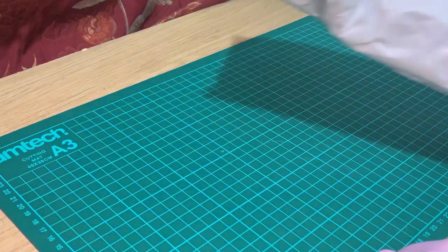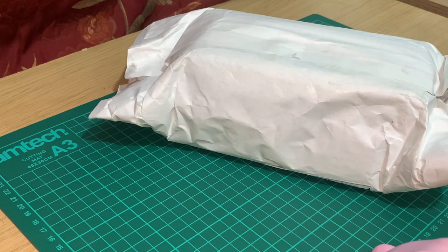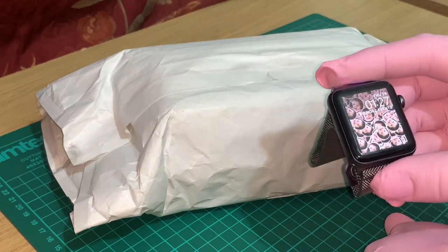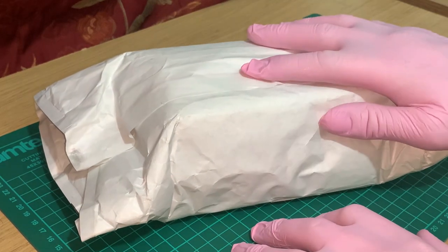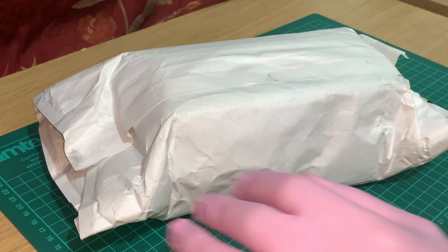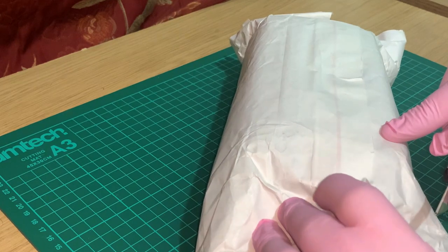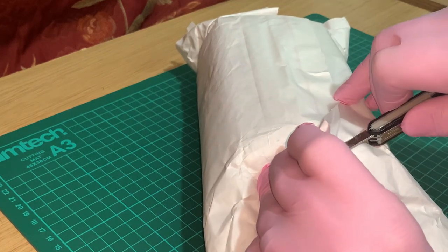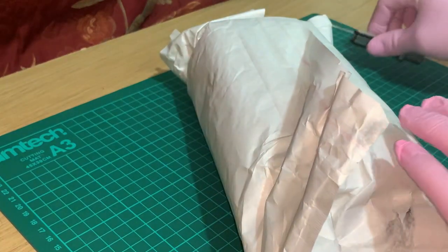I think we can all agree that it has been a bloody long time since I have done a good old phone unboxing. Since I joined the Apple Core, and I have no regrets, especially because of the camera quality. I haven't bought a new phone in four months. So this phone is for my mother and we are unboxing the Motorola G7 Power.